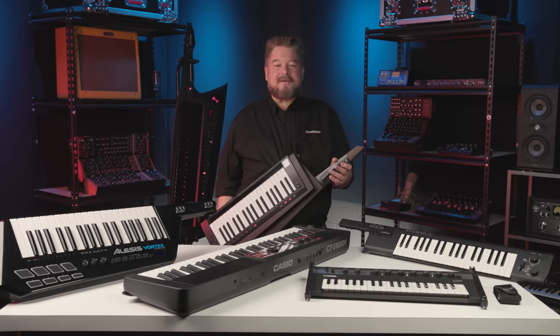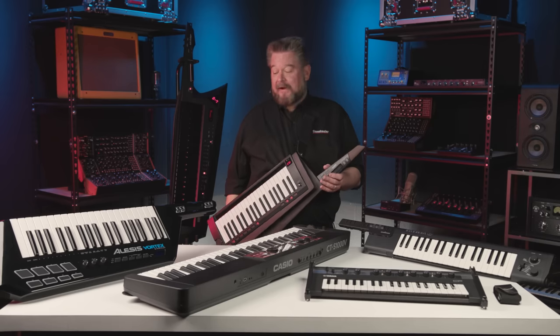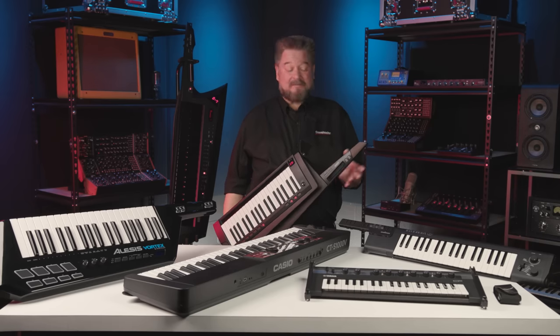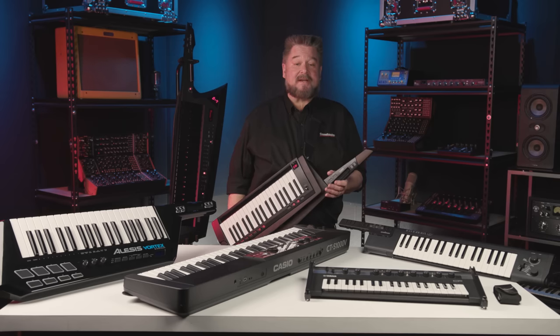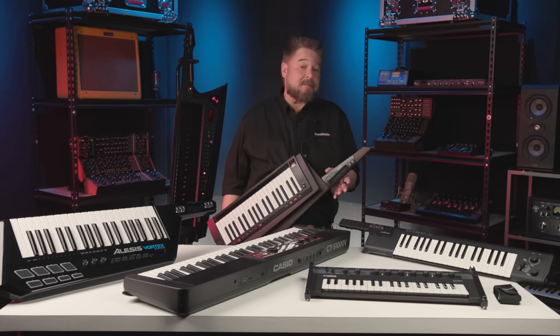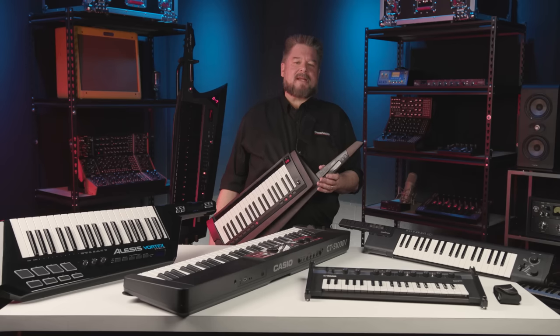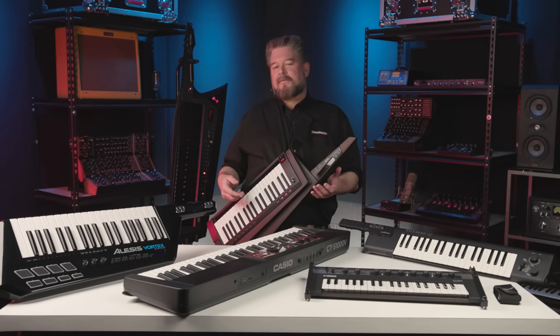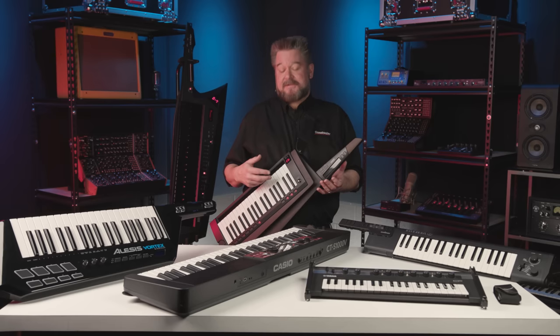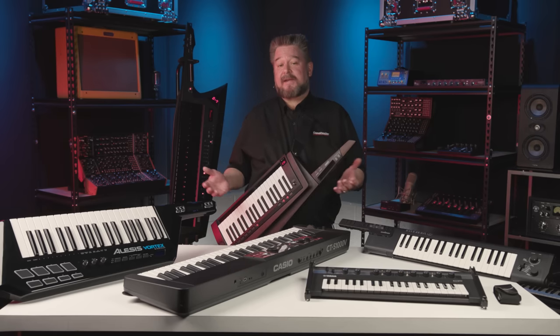Hi, I'm Daniel Fisher here at Sweetwater Sound, and today I'm going to answer the question: why a keytar? They've been around since the 70s and got popular in the 80s, maybe too popular. Then they came back as MIDI controllers when MIDI came out, and as computer chips got more powerful, they put the sounds back into them, so these are now self-contained sounding units.